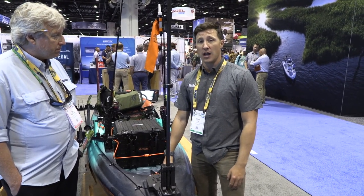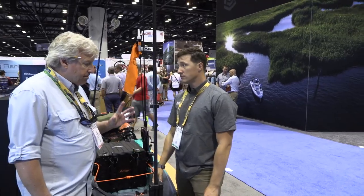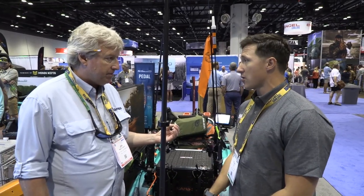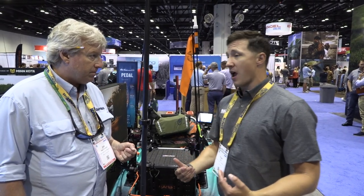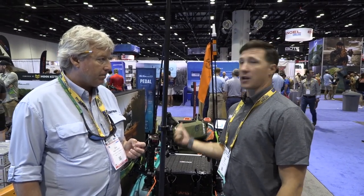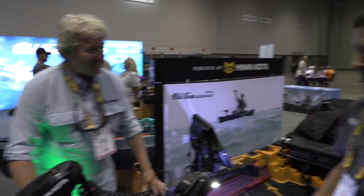To find out more about this model or any other in the Old Town Sportsman line, visit oldtownwatercraft.com. Now we're moving on to the second boat — going from paddling to pedaling, and now to electronic. This is the motorized model called the Autopilot, which has spot lock. It's ideal for striper fishing in river mouths with strong currents where pedaling, even for short distances, can get tiring.